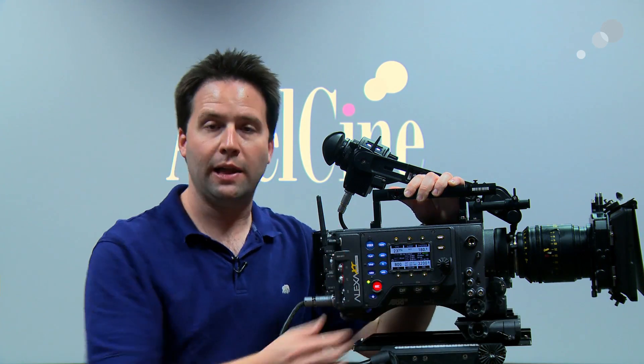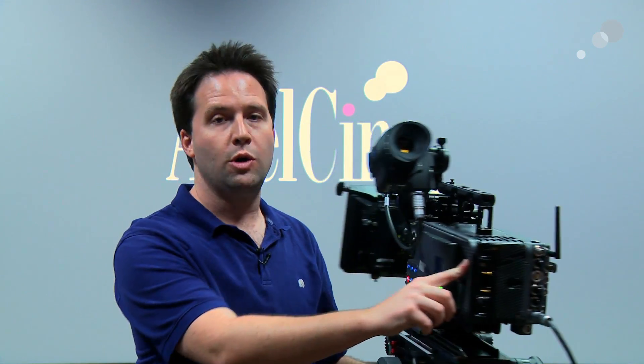This is their latest in the line of Alexa cameras, and the XT series of cameras — which includes the Alexa Classic, the Plus, the Studio, and the M — all now have the ability to record not only to SXS cards, but also to the new Codex high-speed magazines.